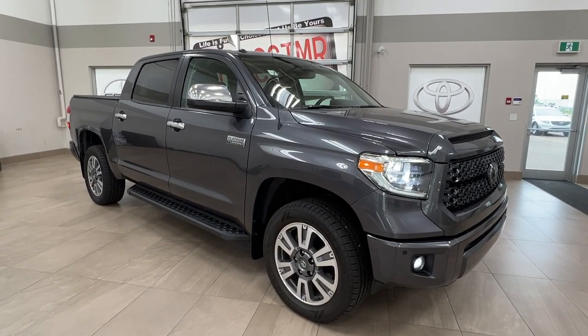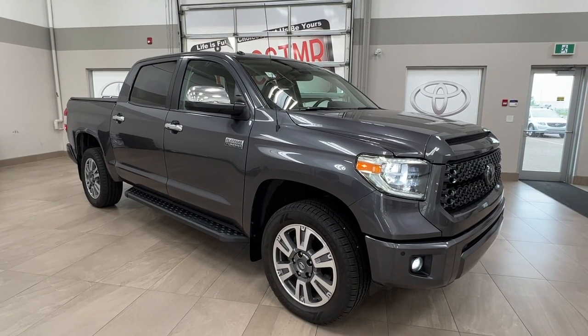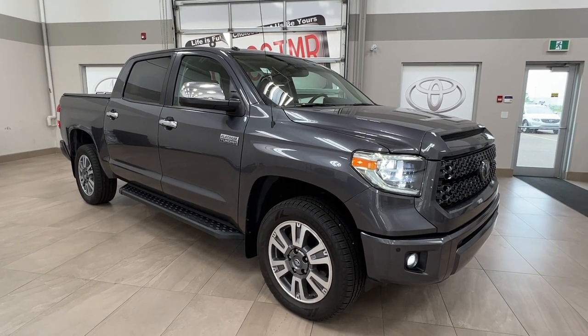Hello and welcome back to Sherwood Park Toyota. Today we're looking at a 2018 Toyota Tundra Platinum in the color gray. Let's take a look.